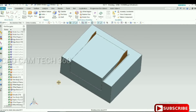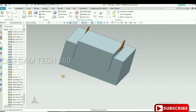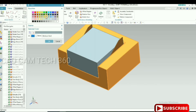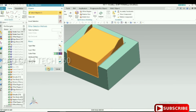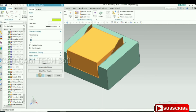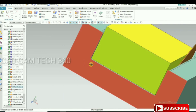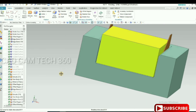Now I am going to change the color for the punch and die. Click the same thing — select the punch, select the color, and click OK. The color has changed for the punch and die. We have completed this session. I hope you like my video.